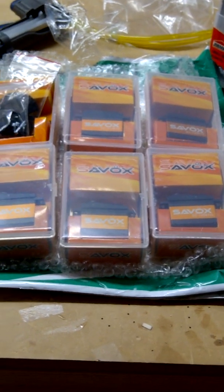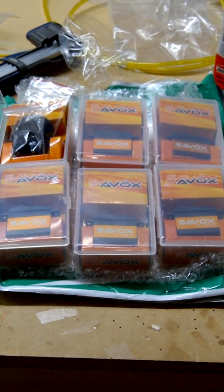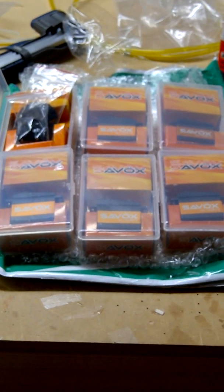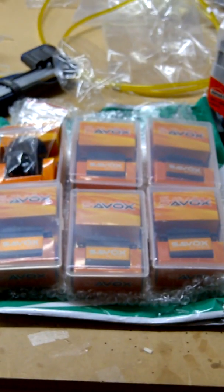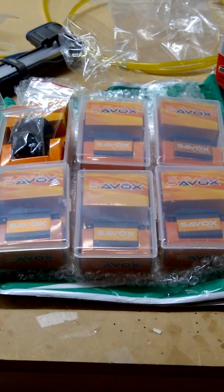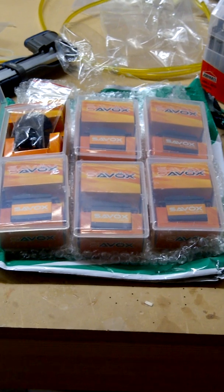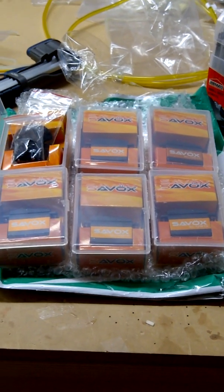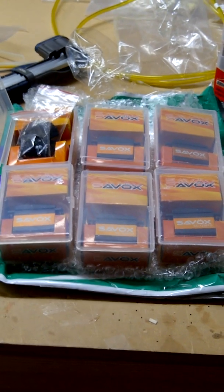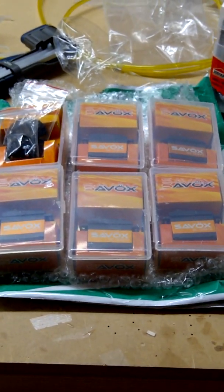I prefer the titanium geared servos much over a brushless servo. I've never worn out a coreless motor inside a servo, so the amp draw isn't a big factor for me. Now, if you're running high voltage in a 40% plane or bigger, you could save on battery weight by going brushless. But with metal geared servos, after a few hundred flights they develop slop and you've got to change the gears out. Titanium gears really excel in that area, and I've heard nothing but good things about these servos.